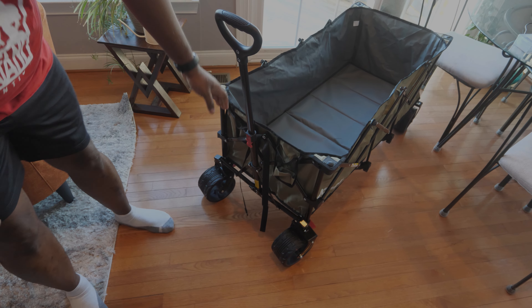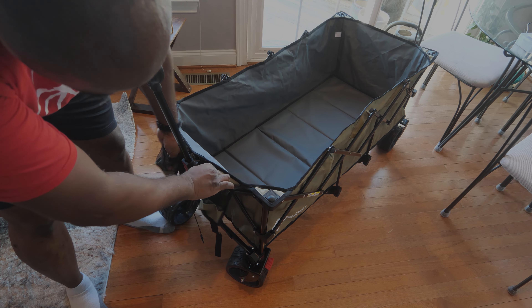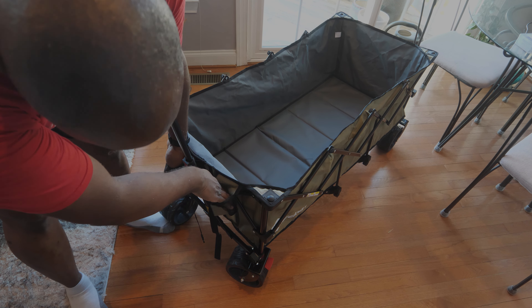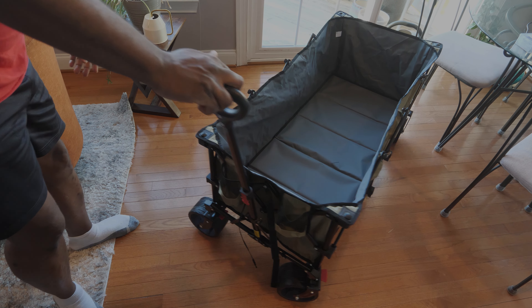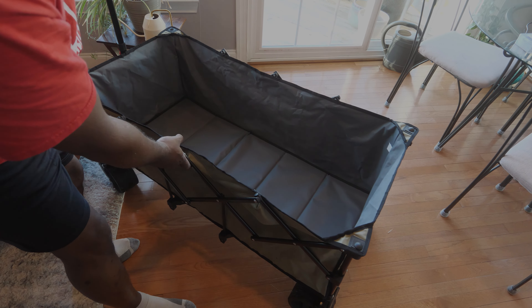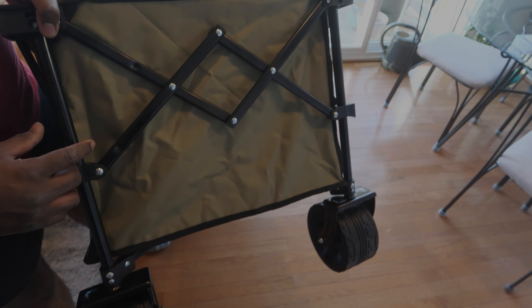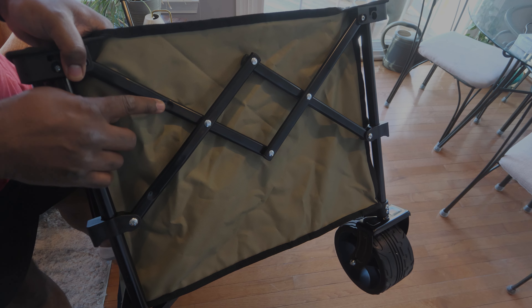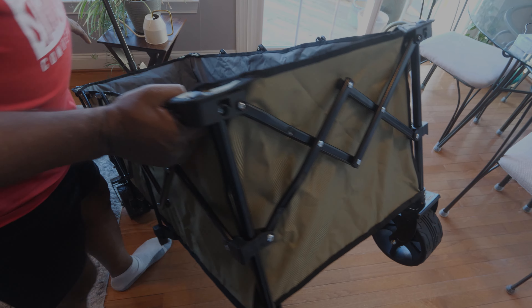Looking at the features around the cart: there are two drink bottle holders on the sides. Getting a look at the back, we can see the dimples they mentioned — the two dimples. So these are not manufacturing defects, don't freak out if you see those.